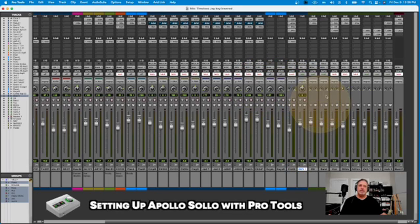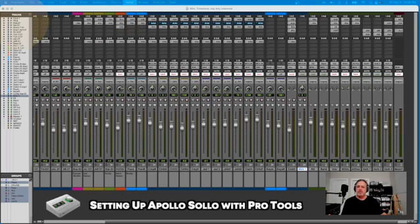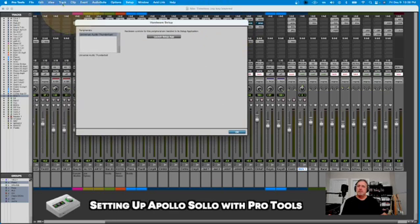I've added it — there it is there. Just for reference, the hardware I've set up is this Universal Audio Thunderbolt. That's what Pro Tools is looking at as an interface.